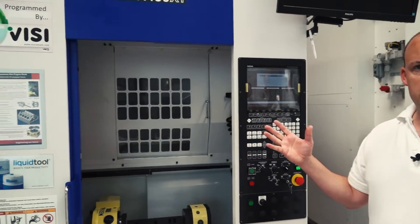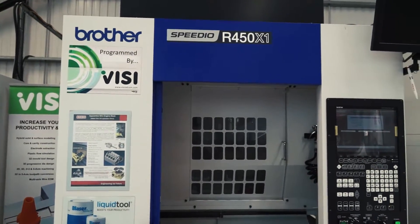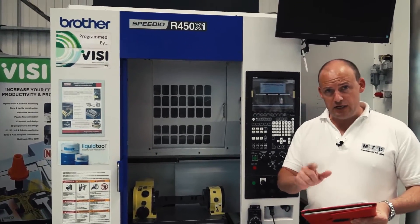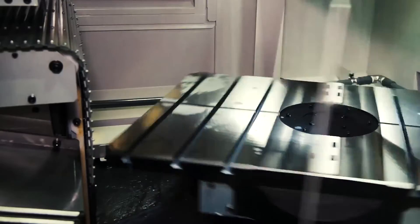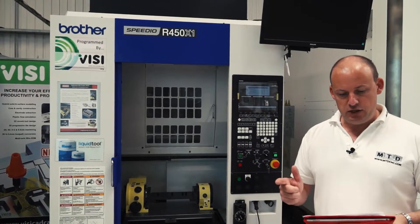Some of the reasons this machine is extremely fast come down to the simultaneous operations that happen all at once. Talking to Tim Whitehouse from Whitehouse Machine Tools, who supply these machines, a couple of those simultaneous operations are pallet indexing, tool change, rotary axis positioning, and X and Y positioning.